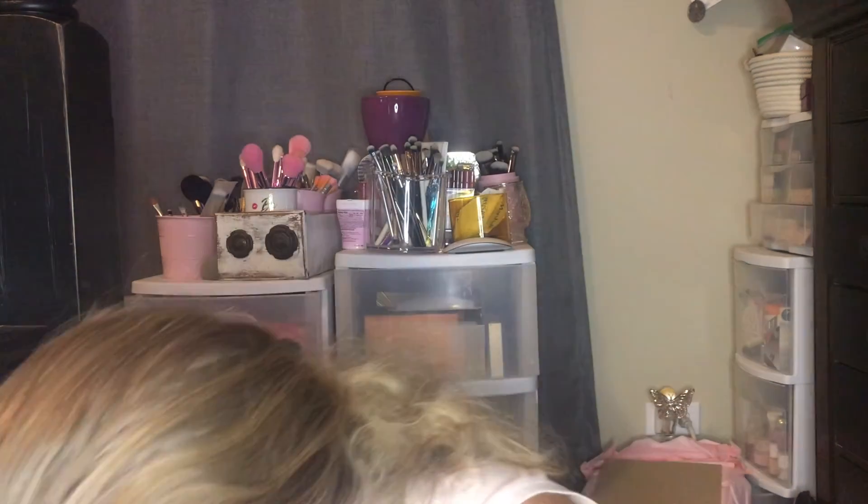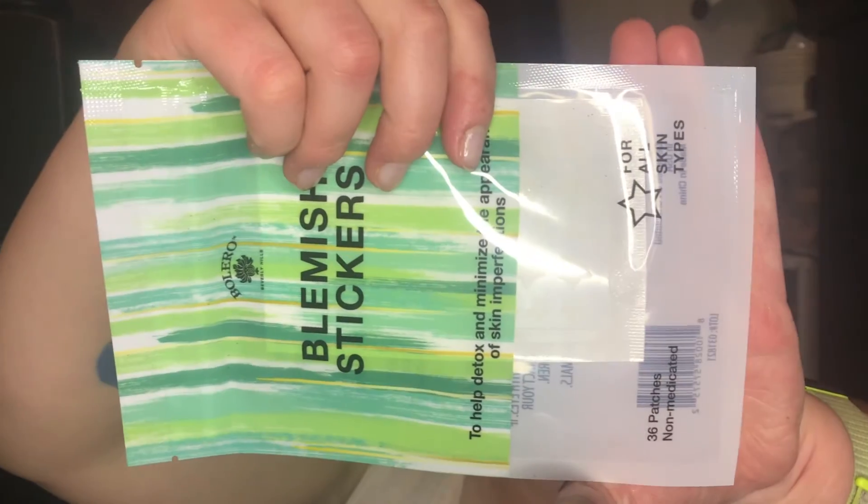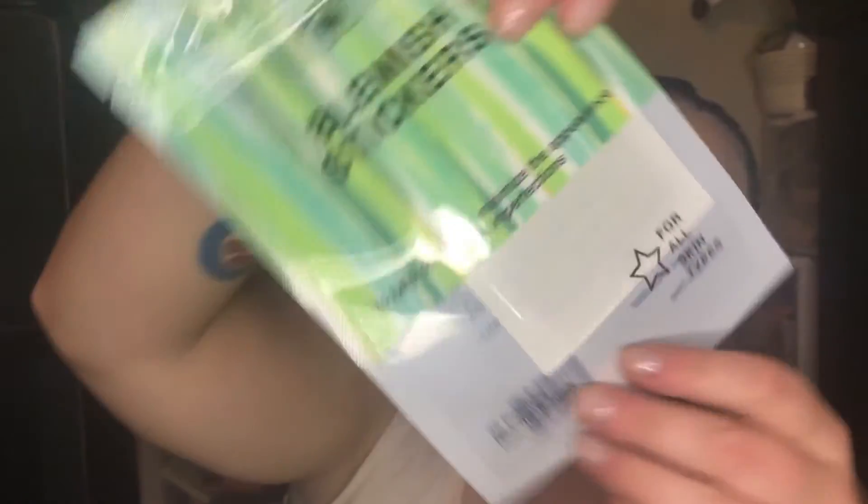Then I got some Dollar Tree blemish patches. I've used Star Face, ones from TJ Maxx and Marshalls, Hero Cosmetics, and Tony Moly — I think they're all great, but I've never used the Dollar Tree ones. These are in the shape of stars, kind of like Star Face. I'm going to try them for a dollar. There are 36 in each one — they have small and big because you get small and big blemishes.